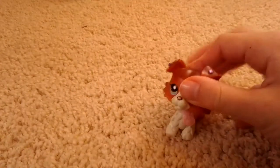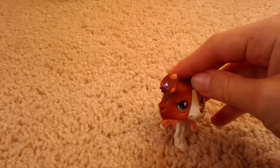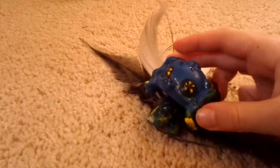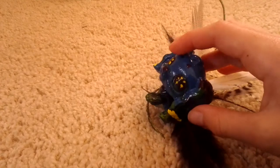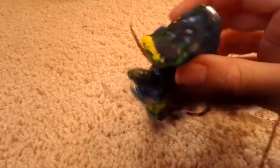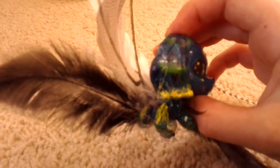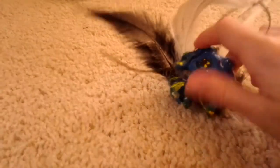Today on Sunset LPS Customs, I will be showing you my newest custom, that is a Peacock Cocker Spaniel. I thought I'll make a Cocker Spaniel that's Peacock. I tried to add Peacock colors onto the ears and the feet, which it's really hard to tell with all those feathers.